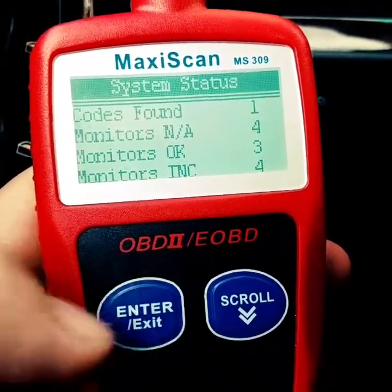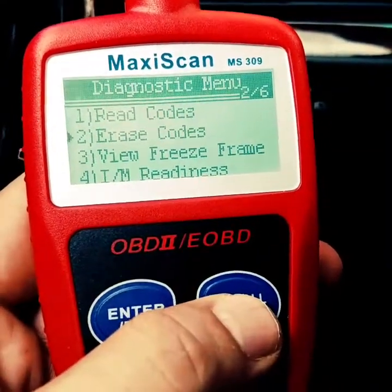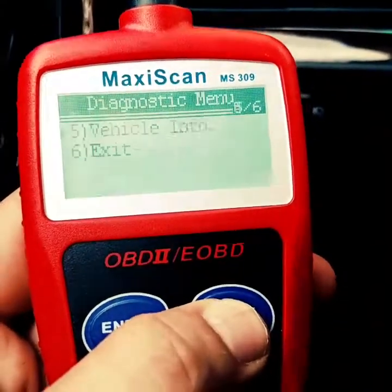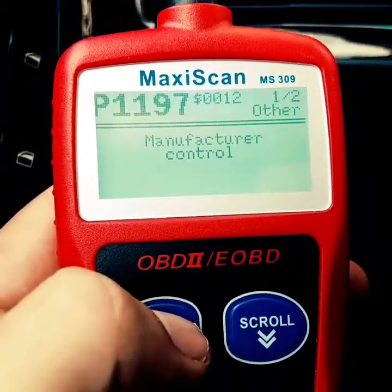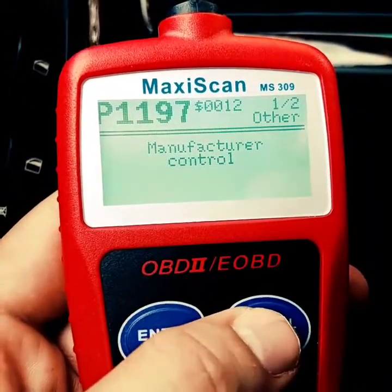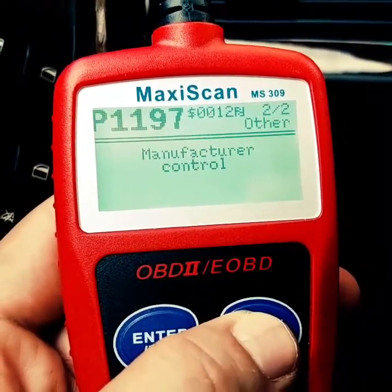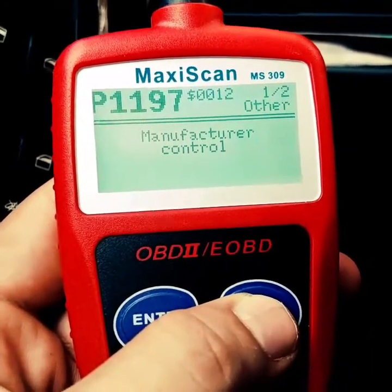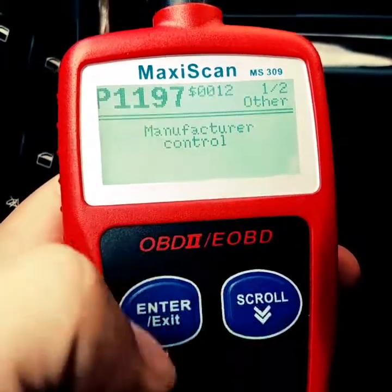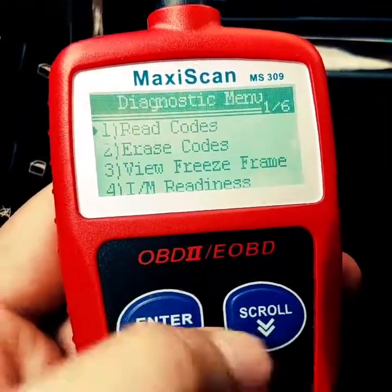You can see here there is one code. Press enter again and you can read or erase codes. Let's go ahead and read codes — there it is: P1197 — and it gives you a description, though it's not too descriptive. You can usually search it for the specific make and model.